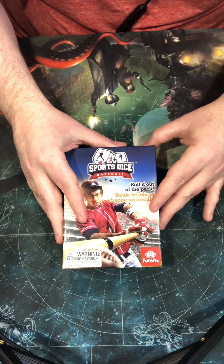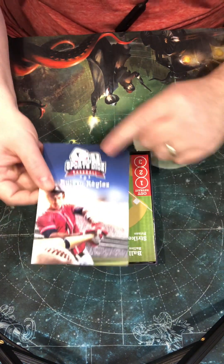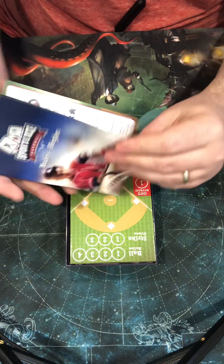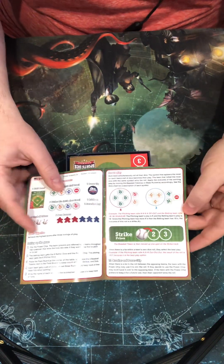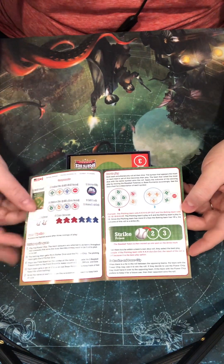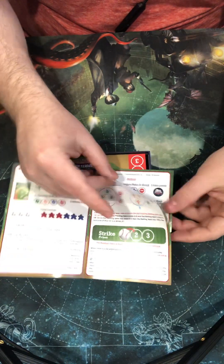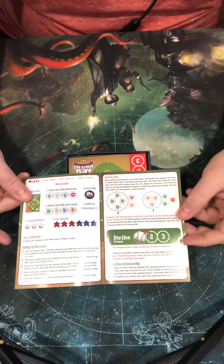We're going to take a look at what comes inside the box now. So you get this rules legend with the nice French wording in there. The rules book looks fatter than it is because they give the rule book in three different languages, but the rules here in English are literally three pages. And that's all there is for the rules of the game.